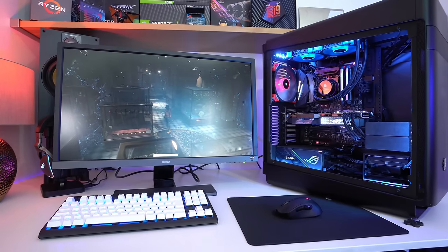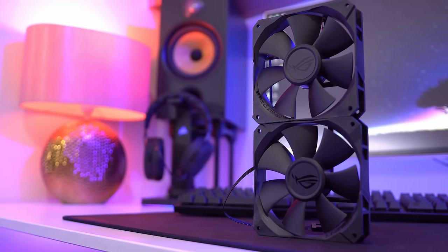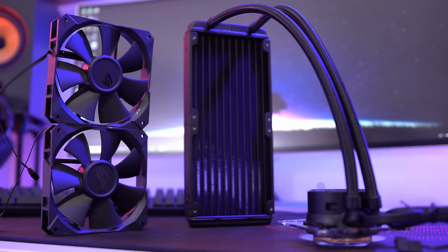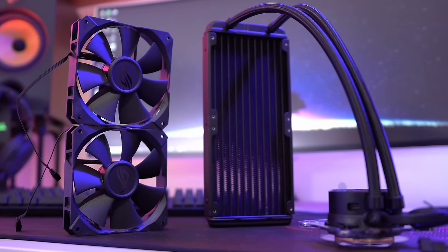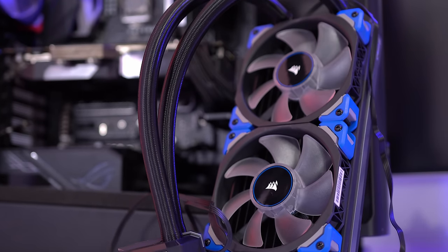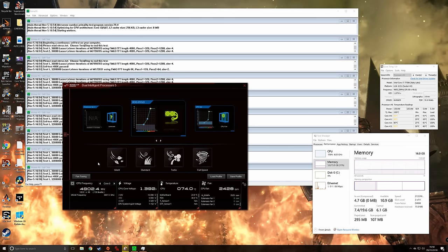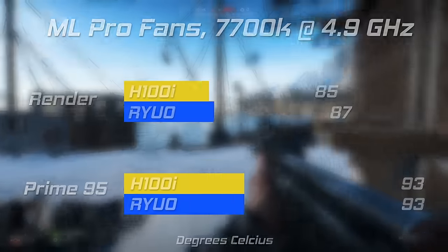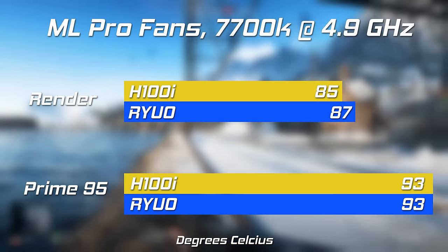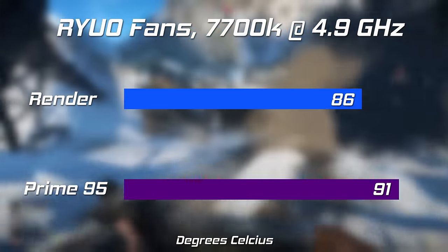Ranting aside, we do of course need to talk about performance, which is actually very good. The PWM fans that come in the box feel a little bit cheaper than aftermarket Corsair Magnetic Levitation fans, but they're very quiet at lower RPMs and very effective at cooling at higher ones. I tested the cooler with the 7700K overclocked to the limit of what the previous Corsair H100i could handle, and the results are more or less identical. At 4.9GHz on all cores, 5 minutes of Prime95 saw a peak temperature of 93 degrees on each cooler when using the ML fans, dropping to 91 degrees when using the Ryuo fans.